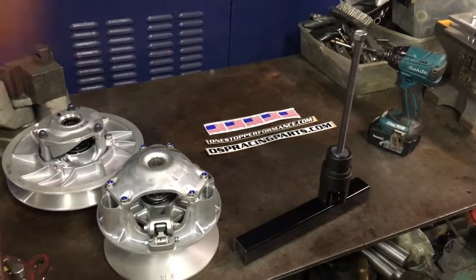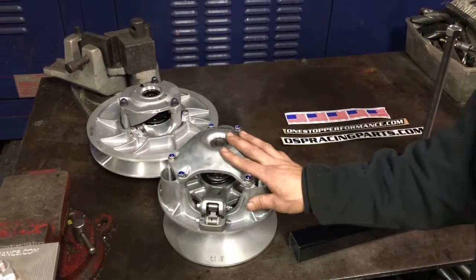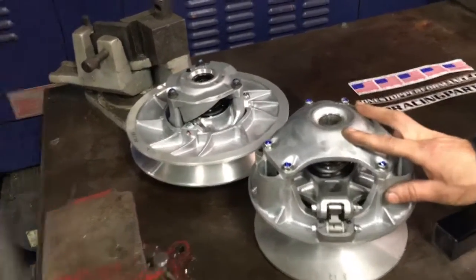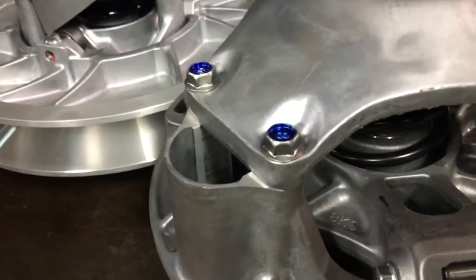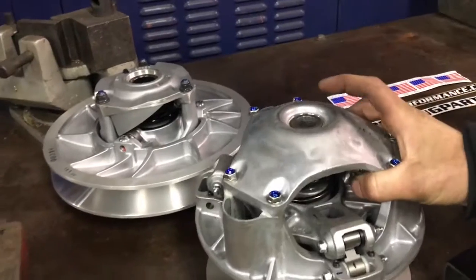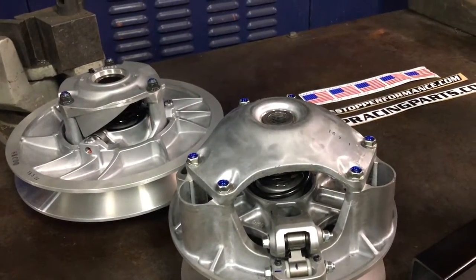Today we got some new parts coming out of the One Stop Performance Shop. We've got our new Yamaha Sidewinder clutches here. As you know, the new turbosled has a lot of new things on it, and this clutch is different than any other clutch they've ever made before. So we needed some custom tools to be able to work with it, and we're going to show you what we got.